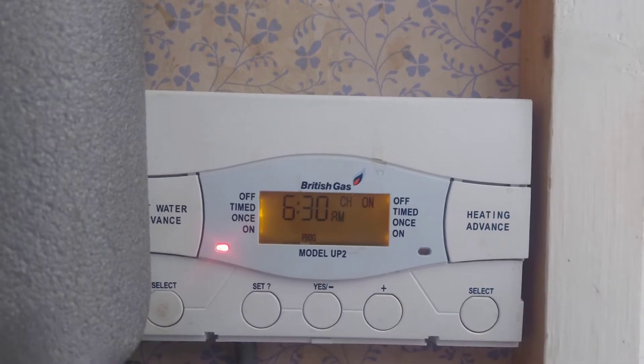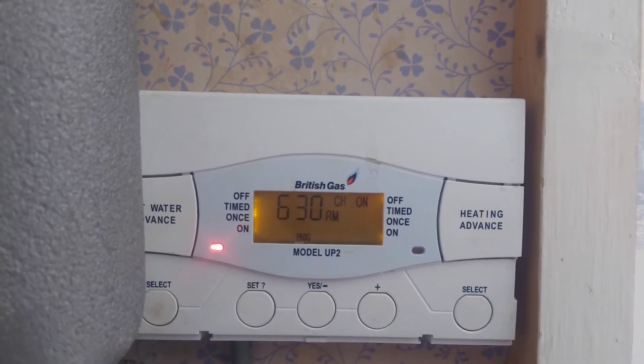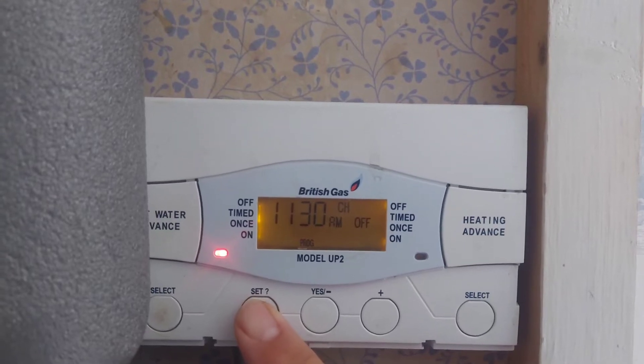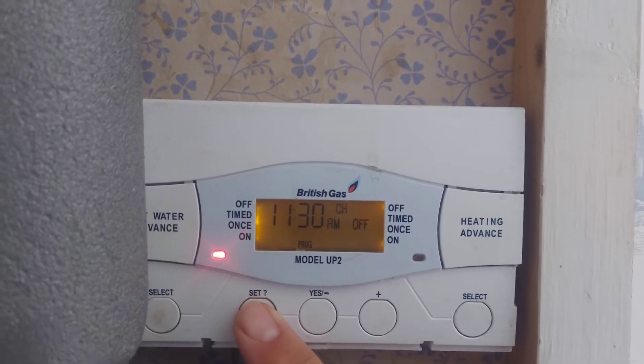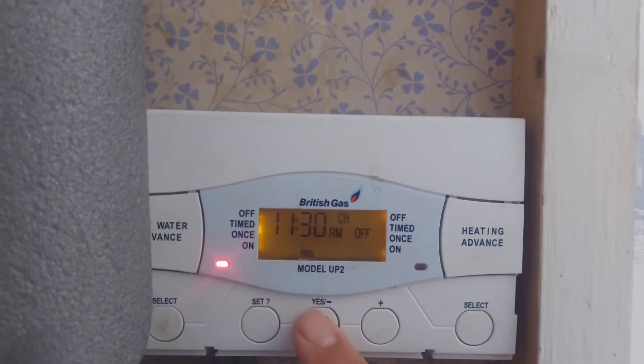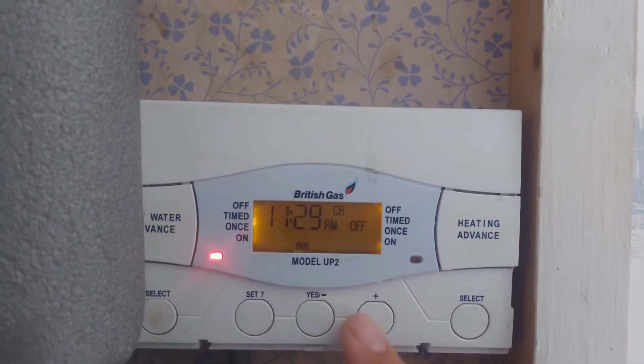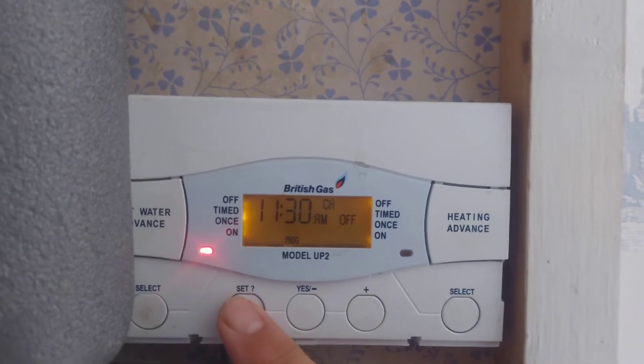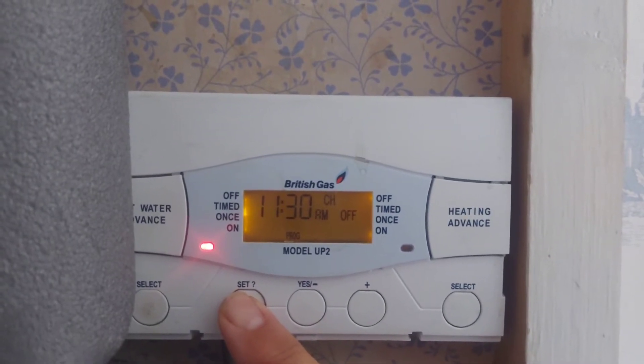So the central heating comes on at 6:30 in the morning. If we press set we go to 11:30 when it next goes off. If you want to change that you press the minus button — so 11:29 — or the plus button back to 11:30. We're happy with that, so we press the set button again.